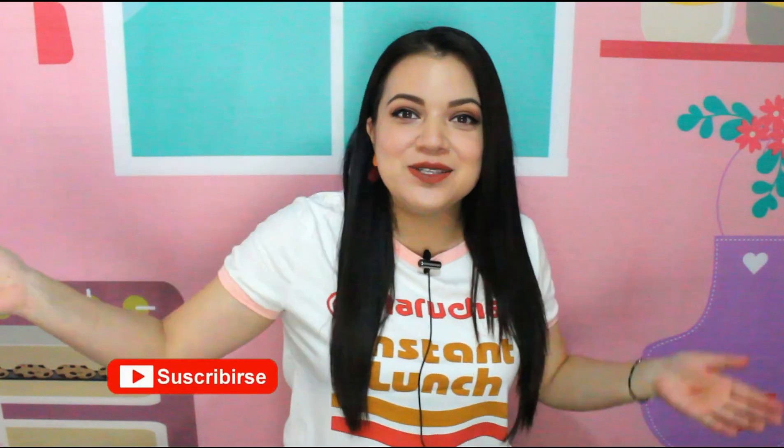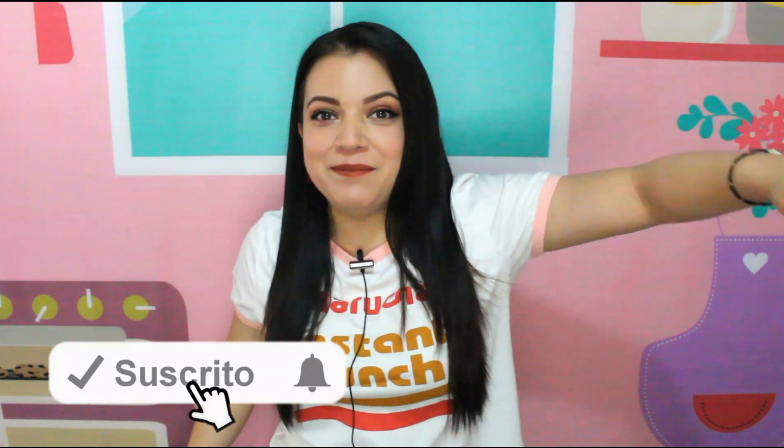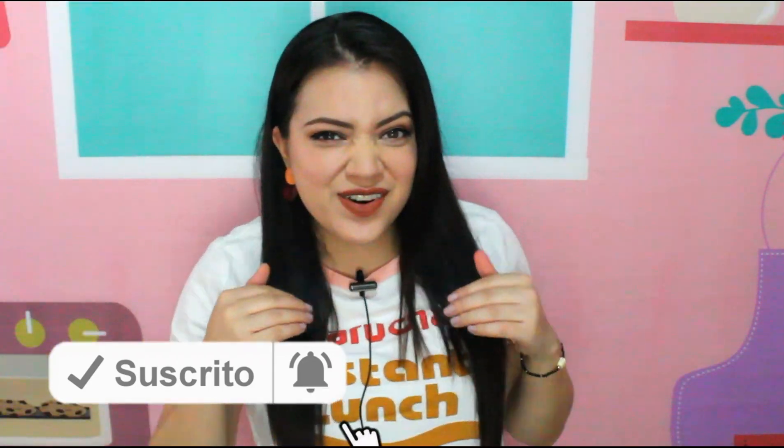Hello Bakers and welcome back to the channel. I am Semi and if you are new here, I invite you to subscribe and click on the bell so that when I upload a new video, you get a notification and so you don't miss any receta.